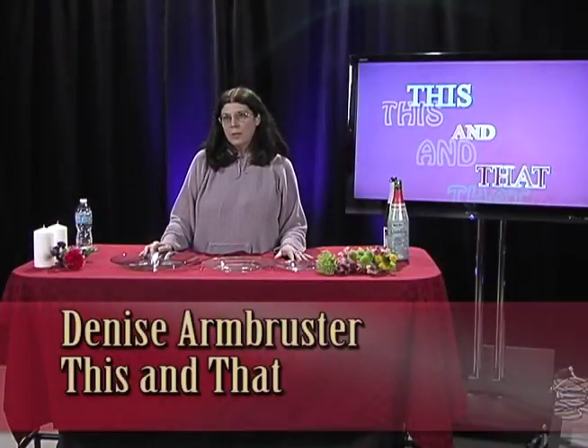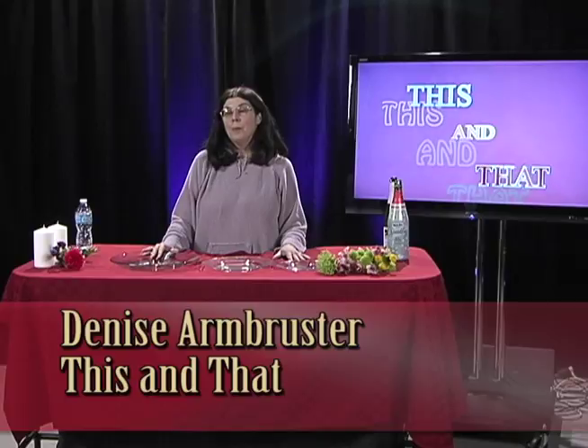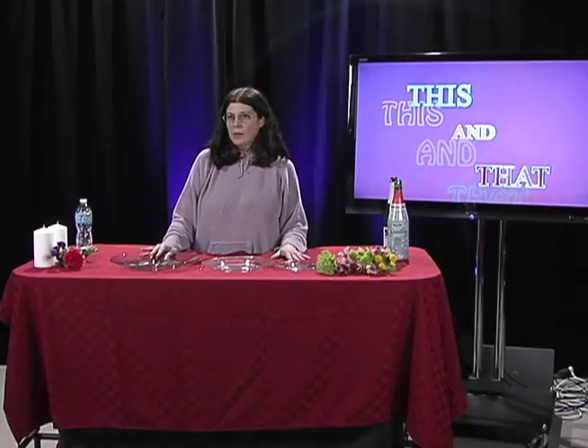Hi, my name is Denise Armbruster and welcome to This and That, the show with a little bit of everything. The theme for this show today is repurposing and refinishing. The first couple of segments we're going to show you how to repurpose items that you already have in your home, and for the third segment, my guest Barb Runyard is going to teach me how to refinish a bar stool.